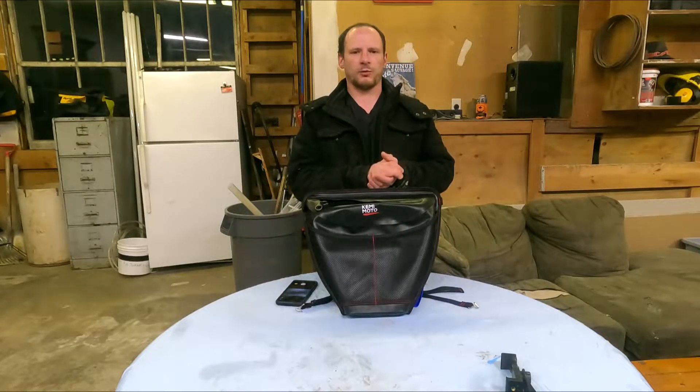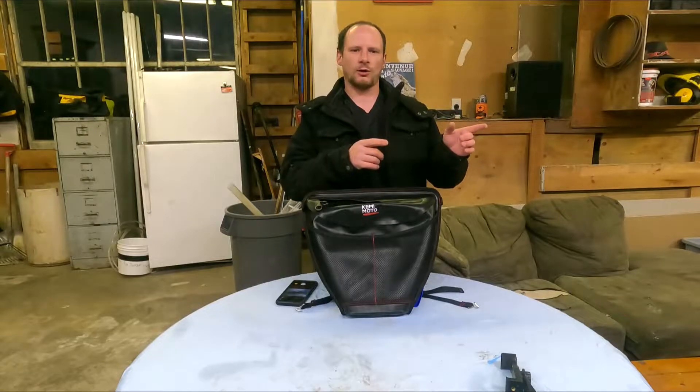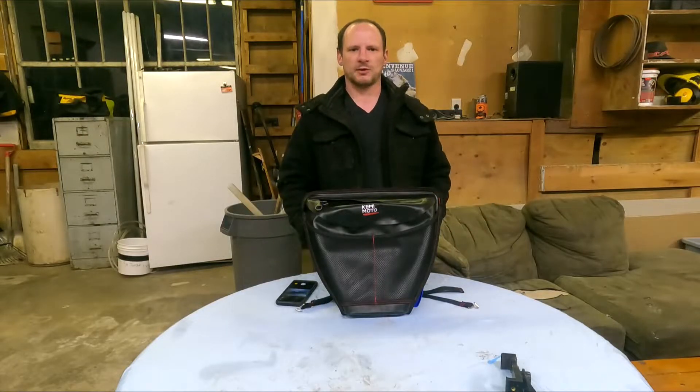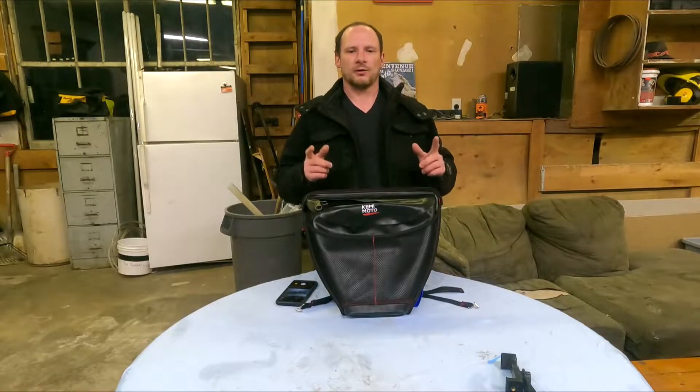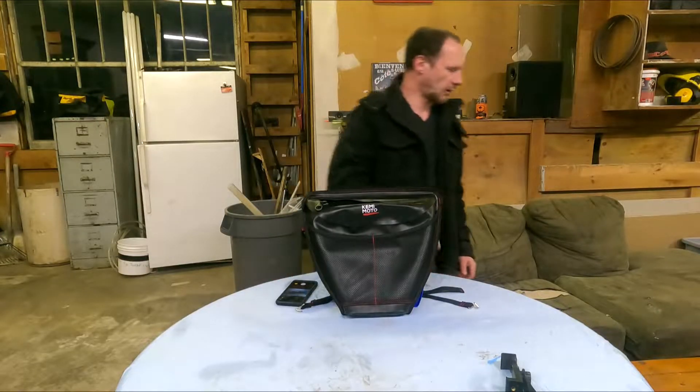So with all that said, we're going to go ahead and get this installed. We're going to test fit some stuff in here to see how much this will hold, because it looks like it will definitely hold quite a bit. So if that's something that interests you, follow along.